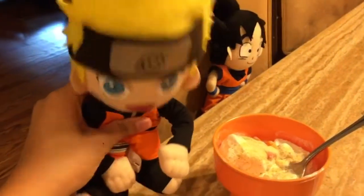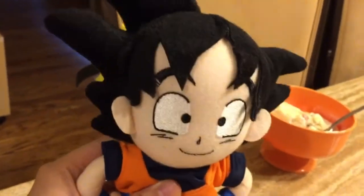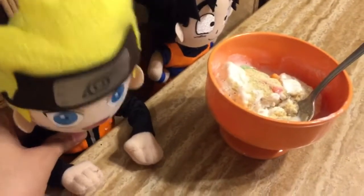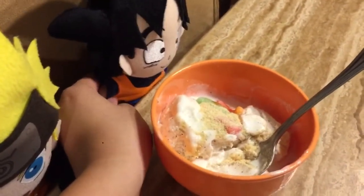Looking good. Now let's try it. That's so good. Take some onion powder out so it tastes better. Goku, let's invite some of our friends to try this. Hmm, I wonder how they'll like it with the onion powder. Trust me, they'll like it.